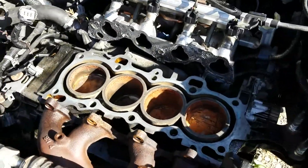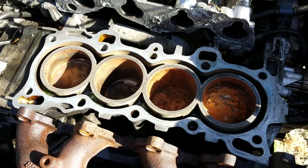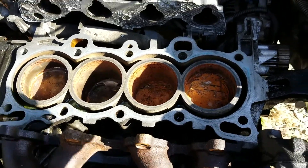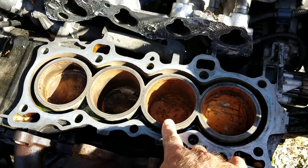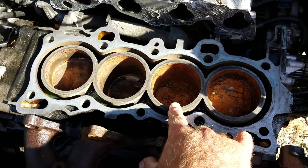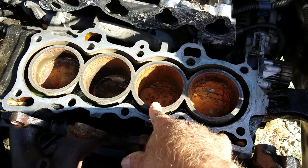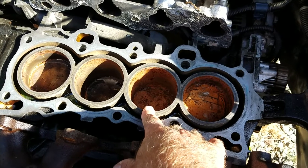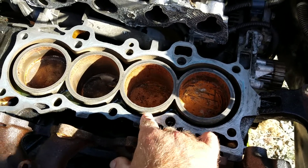The machinist said, 'Hey, before I work on this, you need to run a test on your block.' So I did. These cylinders — cylinder sleeves, whatever you want to call them — when the engine overheats, these things swell and shrink, and they recess into the block. Here's a good test to run: you can put a feeler gauge in there.